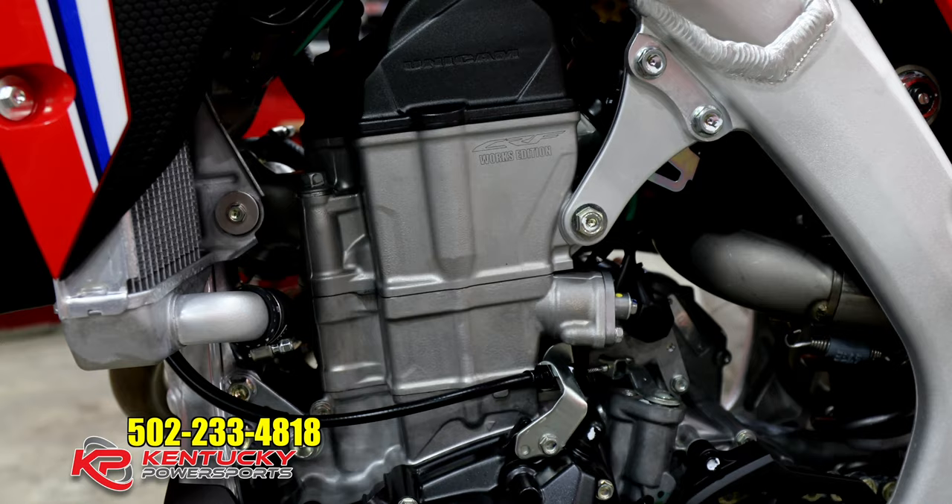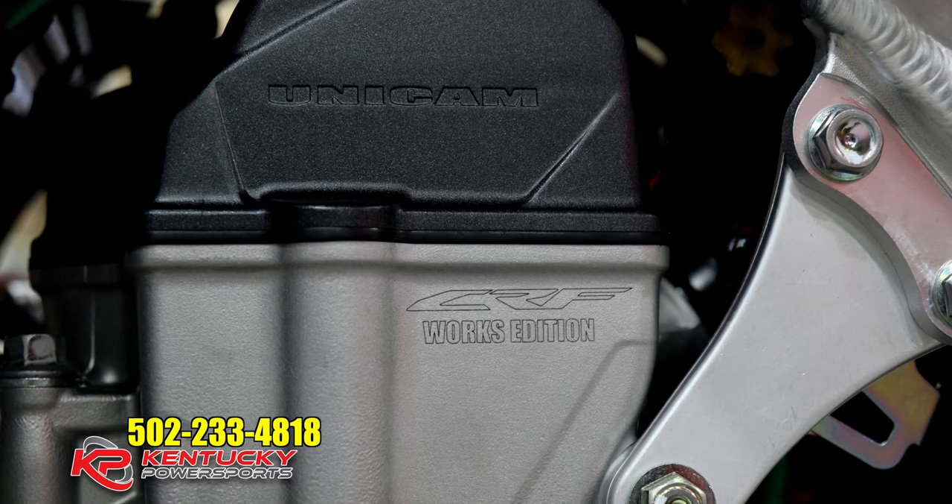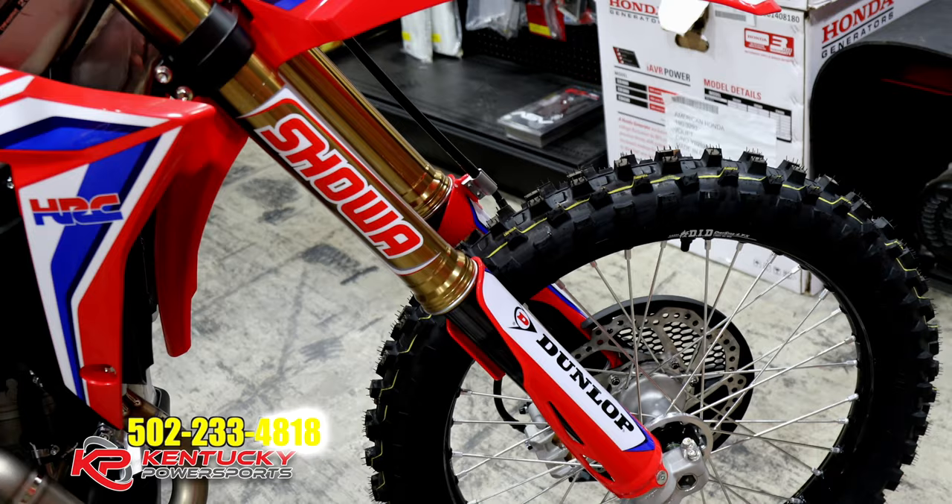Another thing that makes the Works Edition so special is that it comes with a hand-ported cylinder head from Honda Racing Company. What does that do? It's more power, it's more torque — you're getting the speed and power that the pro racers have. This is something they've never done before; this is Works Edition special.